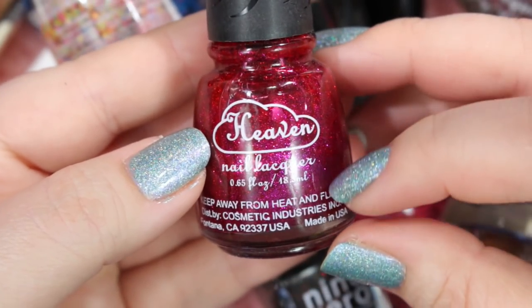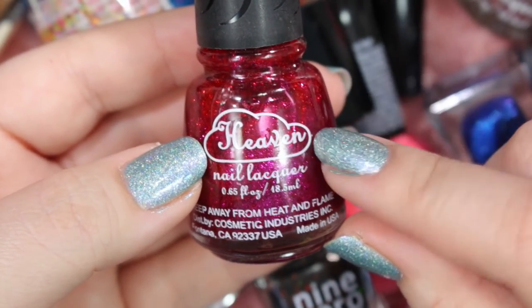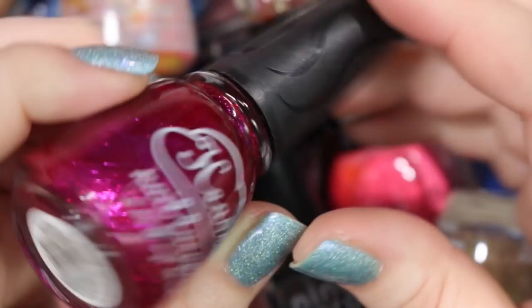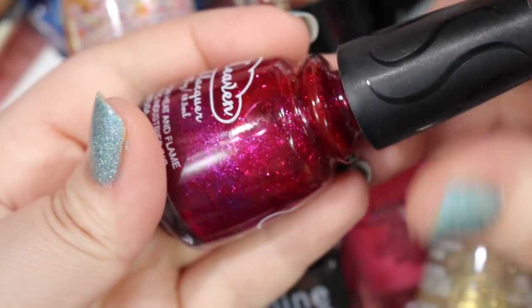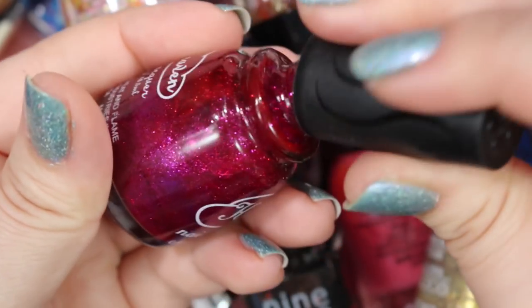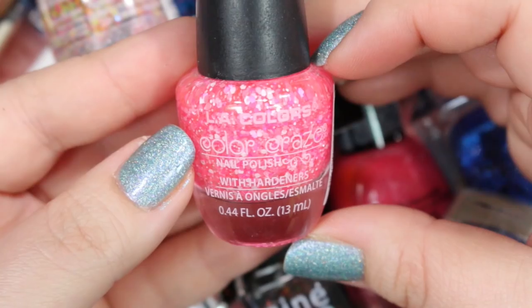Let's grab this Heaven Lacquer right here. I believe I found this at a Harmon's Grocery Store or Albertson's in Las Vegas when I was visiting my sister for Christmas. This one is called Waikiki Sunset, and it is a very dense glitter polish in a beautiful, gorgeous raspberry jelly base. This is probably one of my favorite polishes to wear as an accent nail because it's so glitzy and glamorous without being super in your face. I have worn this several times. It stains like the Dickens, but I just love the way it looks — it's just so sparkly. So I'm going to hold on to this one.